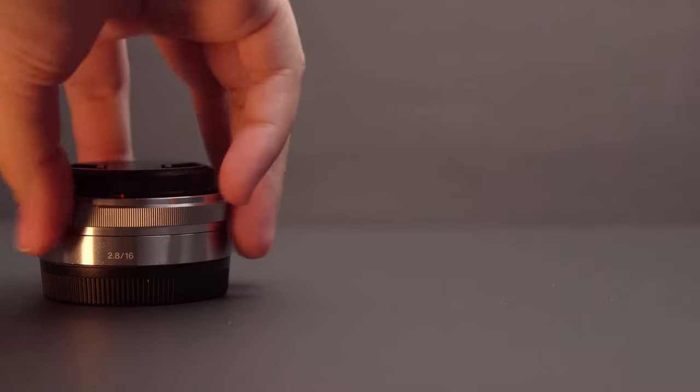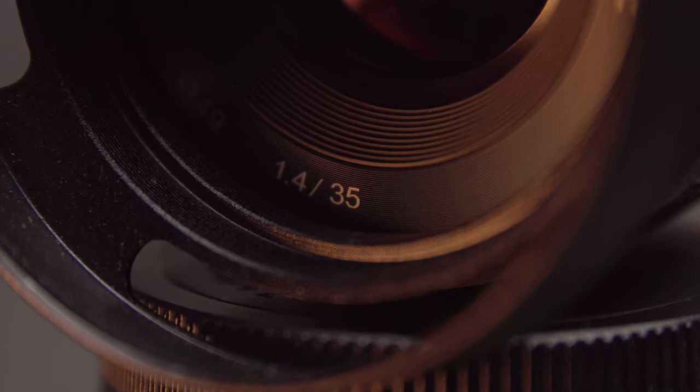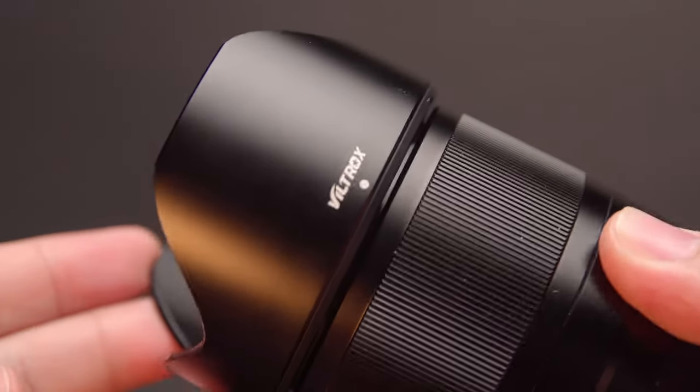Why did I get a 23mm? My current line of lenses is a 16, a 35, and a 50 — those are my prime lenses. The 35 was too tight and the 16 was too wide, so the 23mm fills that gap nicely.